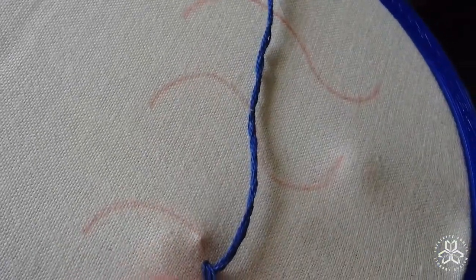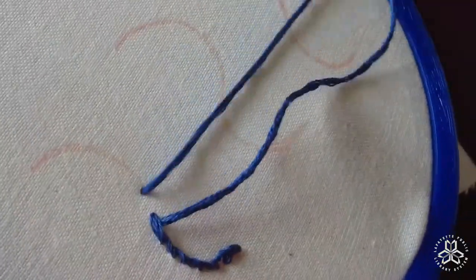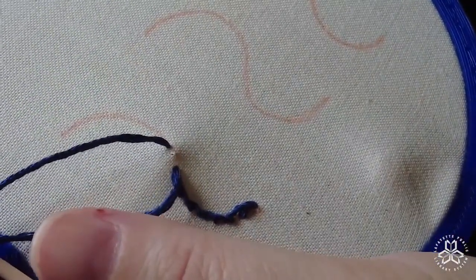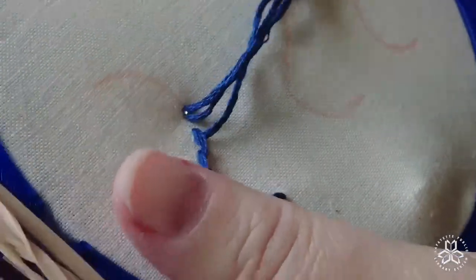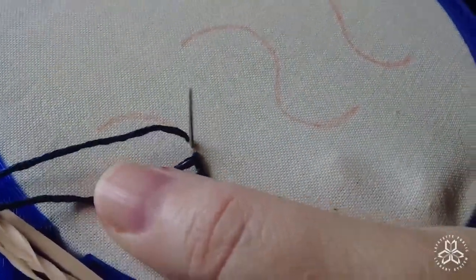That changes the way the stitch looks. When you do this stem stitch, you do want to keep it the same — it doesn't really matter whether you keep the loop at the top or the loop at the bottom, but you want to keep it consistent throughout your stitching. Otherwise it's going to look messy.